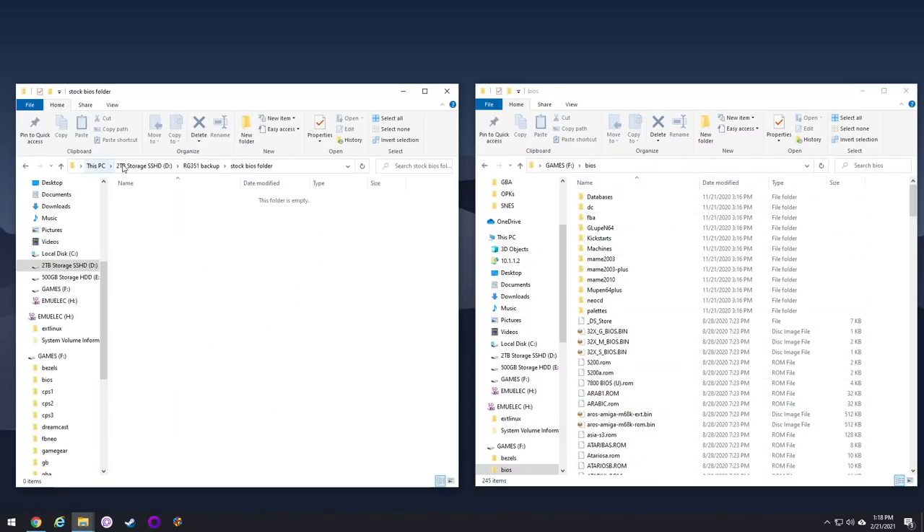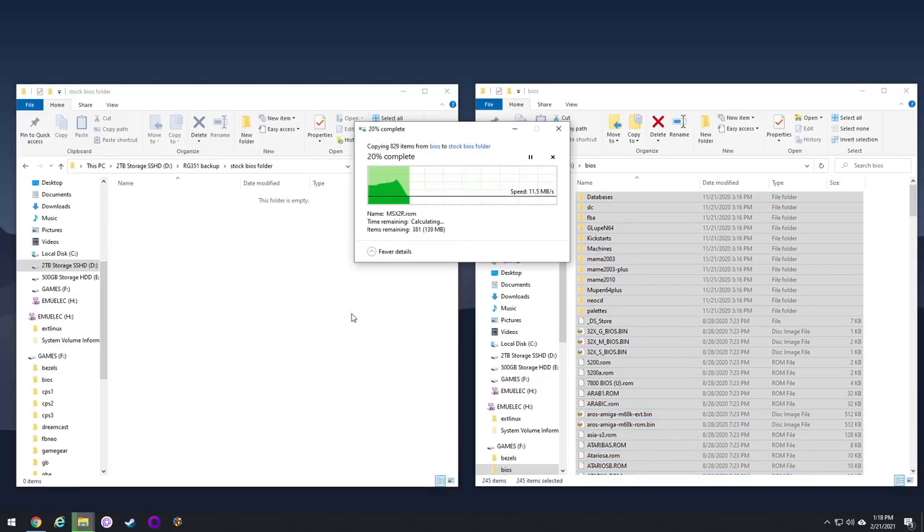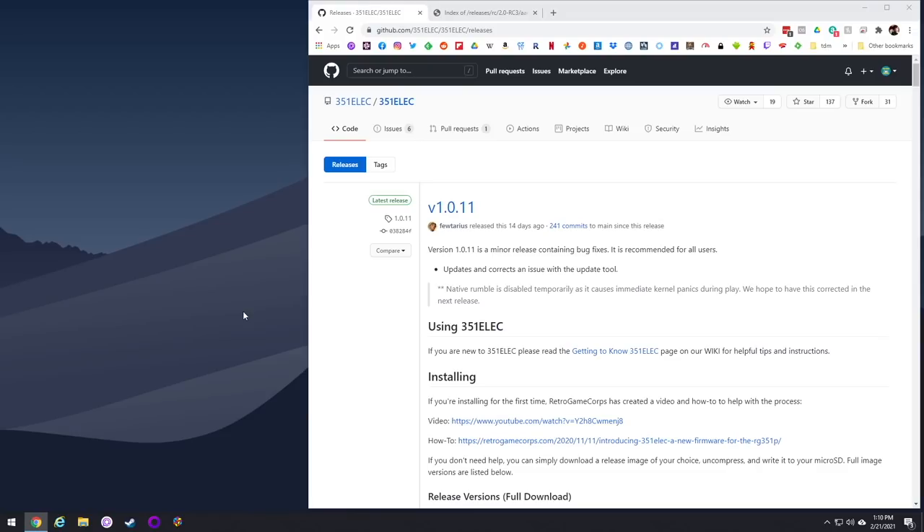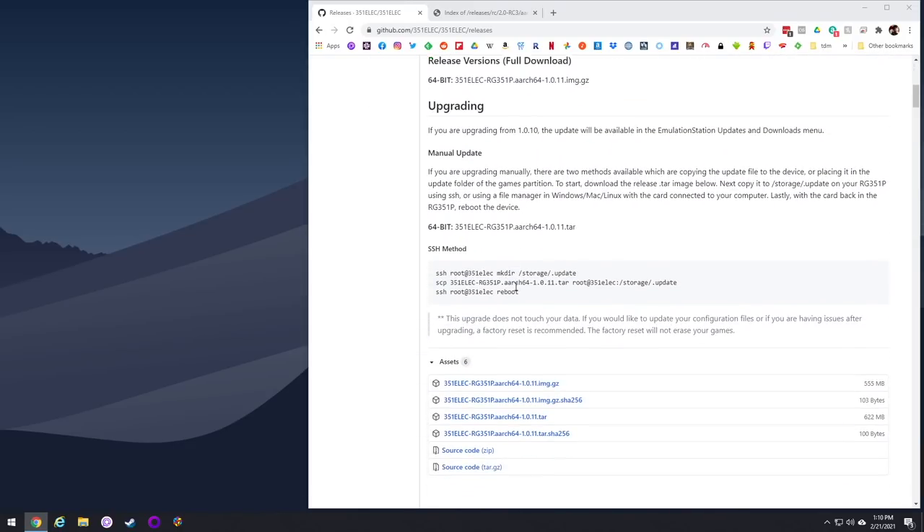These BIOS files are helpful in both ArcOS and 351ELEC. Now we're going to install the 351ELEC software itself. In my written guide link below, I'll have a link to the GitHub page for 351ELEC. I'm filming this before version 2.0 is publicly available, but when you get to that page it'll show version 2.0. Just scroll down and find the image file, then click to download.